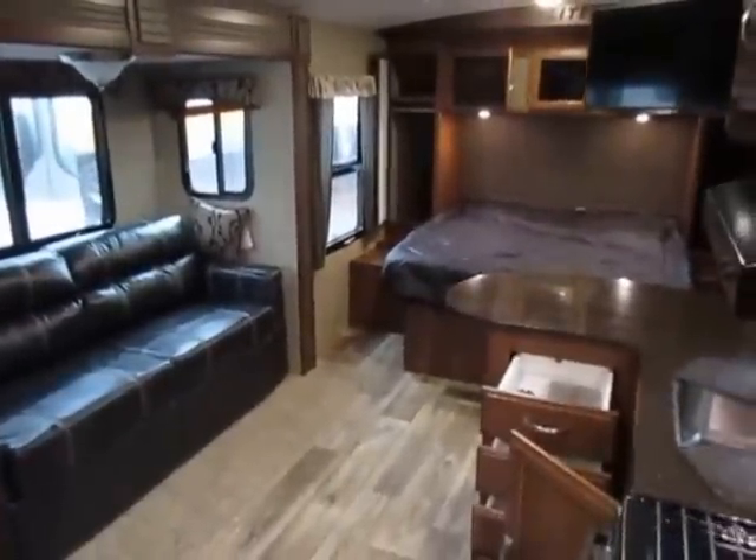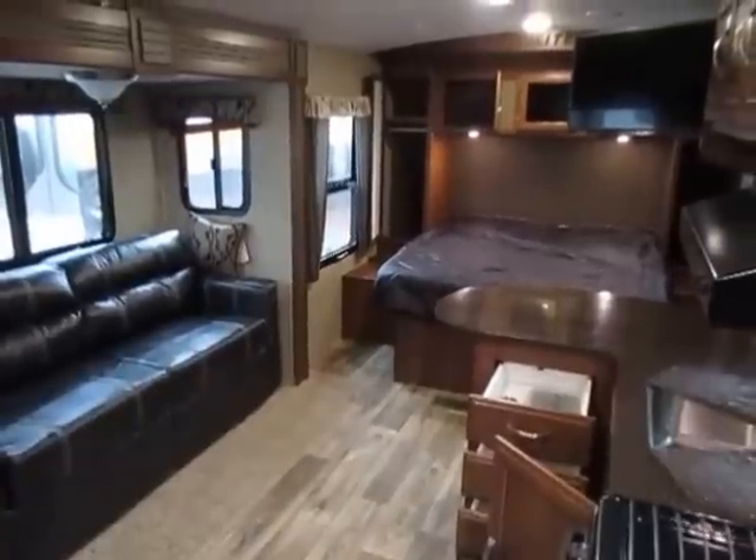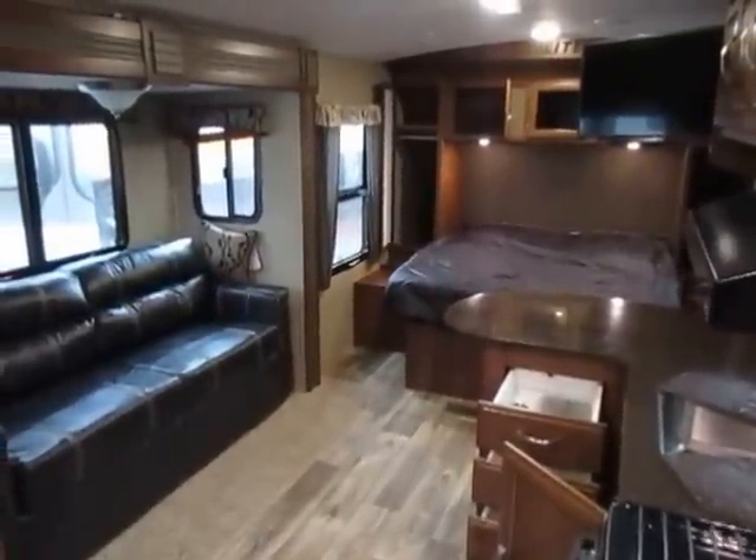800-256-5196. Haylett RV of Coldwater, Michigan. Take care, stay safe, happy camping.